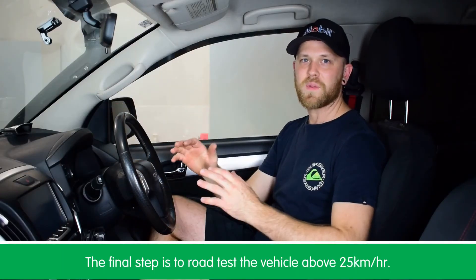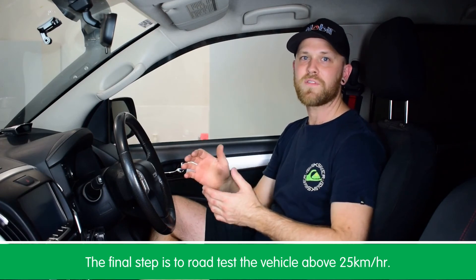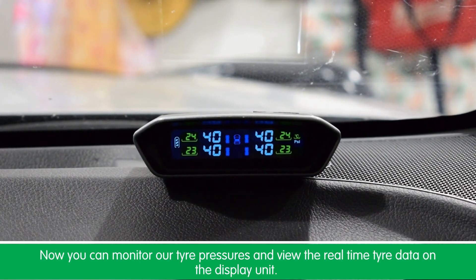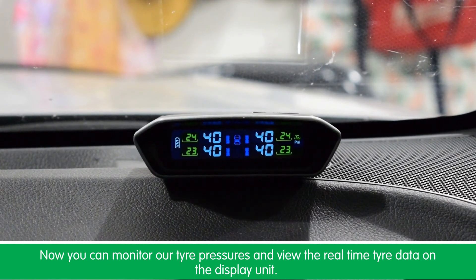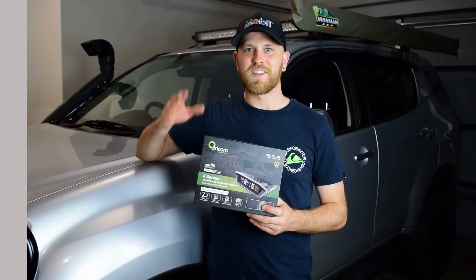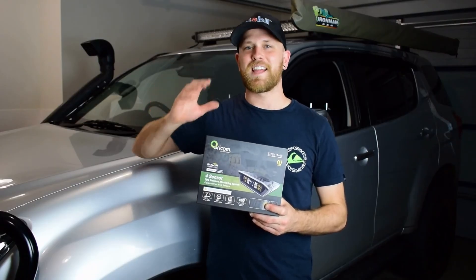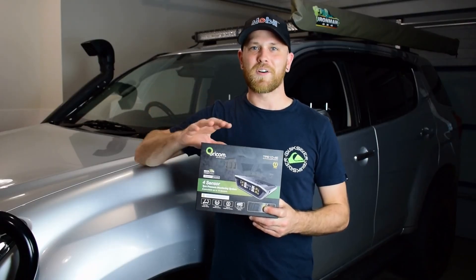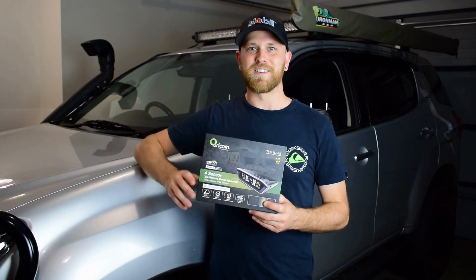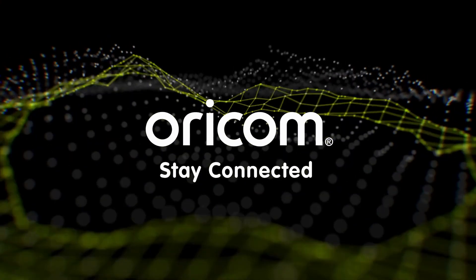The final step is to road test the vehicle above 25 kilometres an hour. Then we can monitor our tire pressures and view our real-time tire data on the display unit. So there you go guys — that's exactly how easy it is to install the Oricom external tire pressure monitoring system to your vehicle.